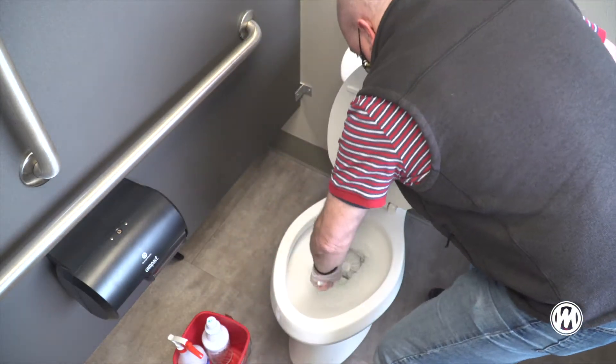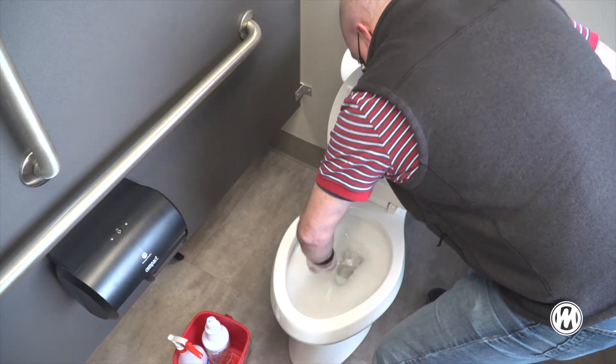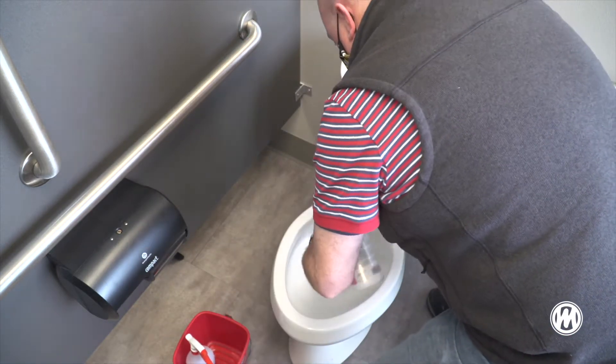Take your bowl brush and plunge the water in the stool down. This will allow us to clean the water line in the toilet.